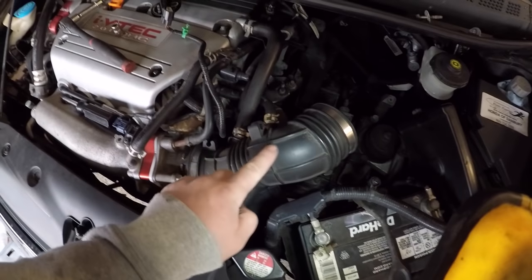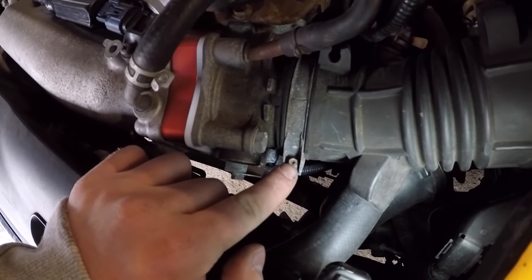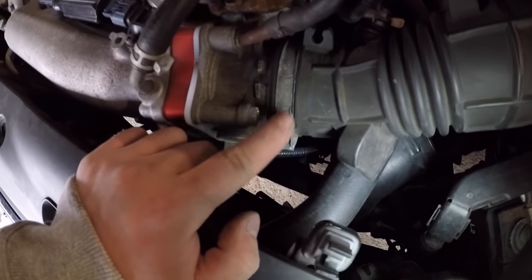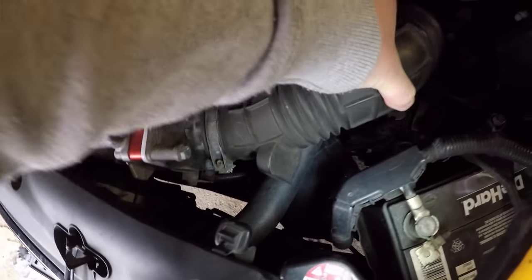Next we're gonna get this hose right here out of the way. There's a little nut right here and it's a 5.5 millimeter, so simply use your ratchet on that, loosen it, and you can easily just slide this off just like that.